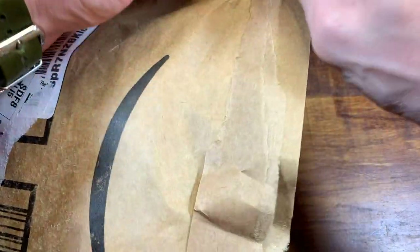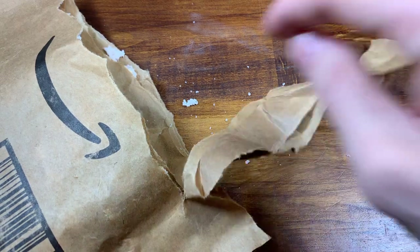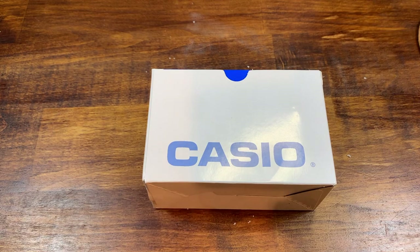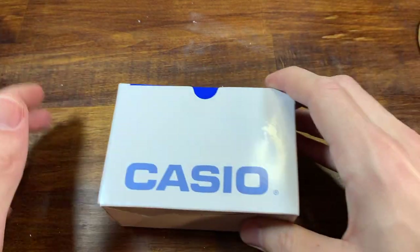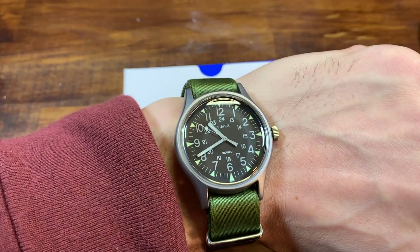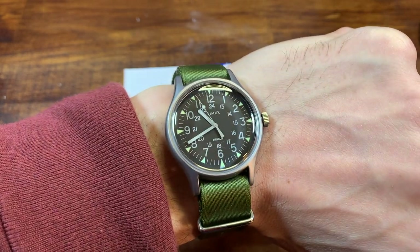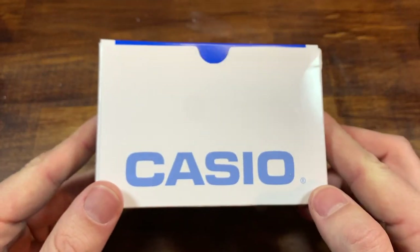Hey guys, an unboxing today of a watch from Casio. Thanks Amazon for this packaging. This watch is super affordable, super good looking, and from a brand with great heritage. So in honor, I'm wearing a similar watch — my Timex MK1, the MacGyver watch. There's a review video I did not too long ago on this little $30 stunner, and this I think should be no different.